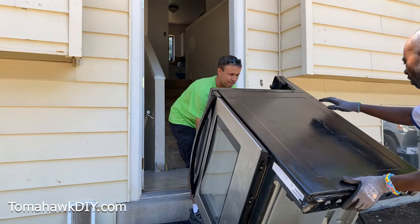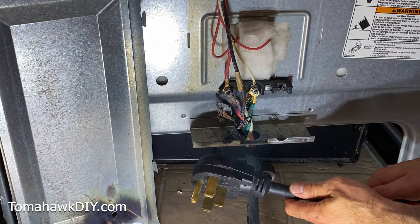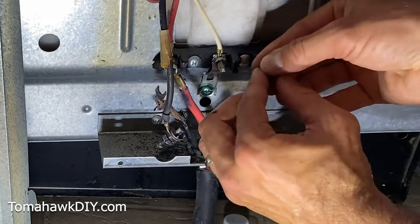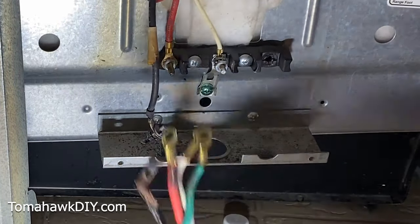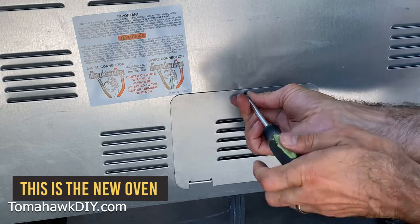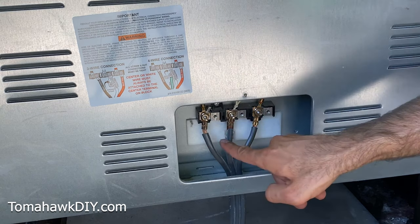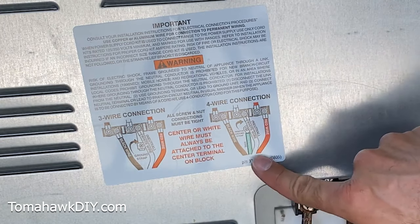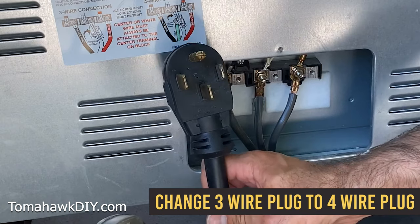My friends actually brought their own oven — it has a three-prong on it. We're going to change this cord and fix it to their oven, which is better than the one the prior owner left with the house. In a turn of surprise, the person who tried to wire this range didn't even tighten the bolts and nuts down. On the back of our range we're going to open up this electrical panel, remove the safety cover, and find the three wires. The diagram right on the back of this Kenmore stove shows us how to change from the three-wire connection to the four-wire connection.